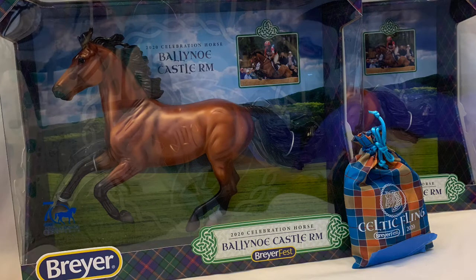Hello everyone and welcome back to my channel! Today I am super excited because my Celebration models and my Single Day Stablemate finally arrived and I cannot wait to open them up, so let's get unboxing!